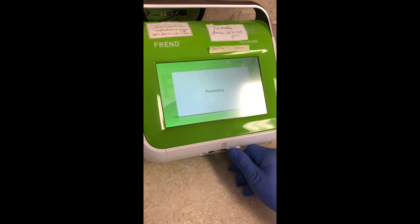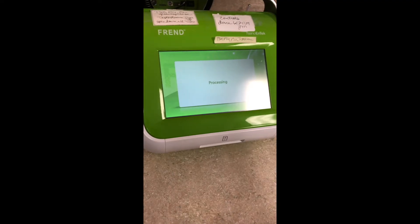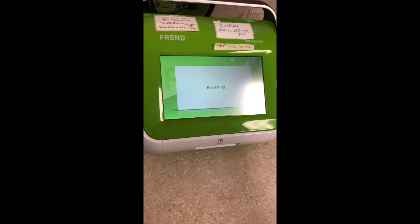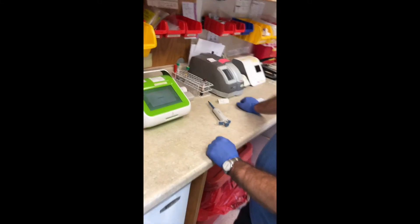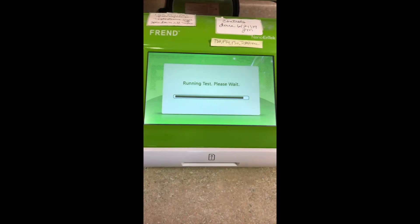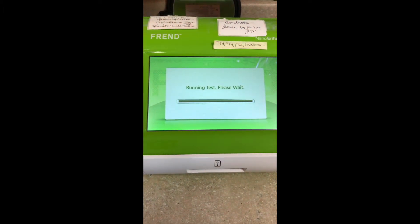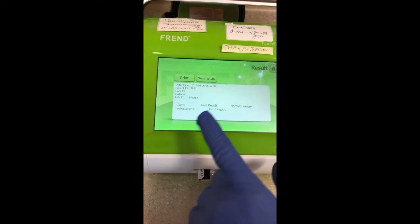It has already dropped the sample into the cassette. All you have to do now is enter your information and set it in. The testosterone only takes about a minute to run — it's really fast because it's been set in the machine and incubated. The longer you leave the serum in the cassette, the shorter the time in the machine. We have a result of 369, which is within normal limits.